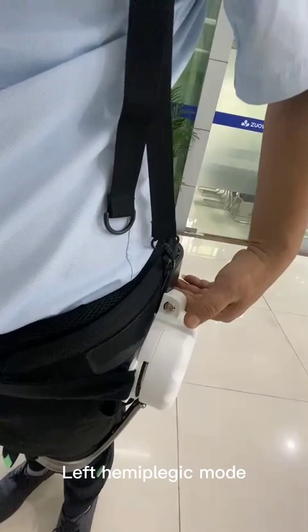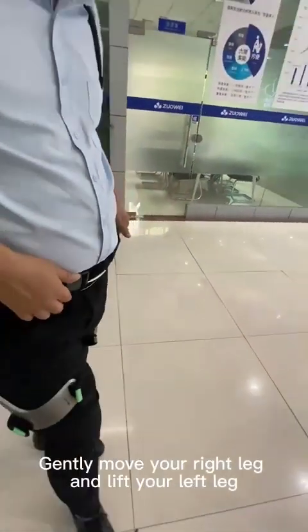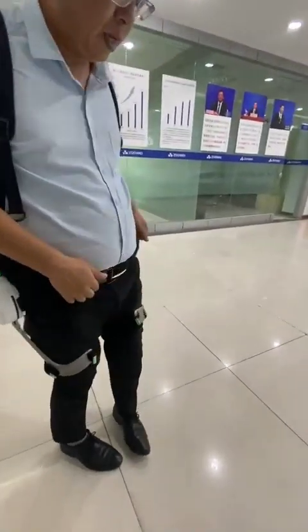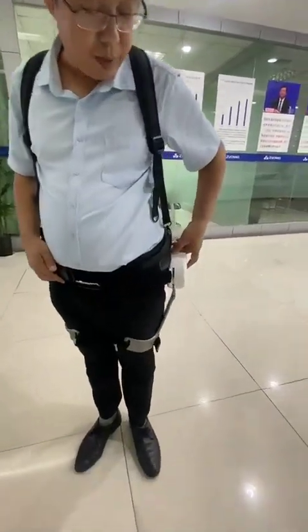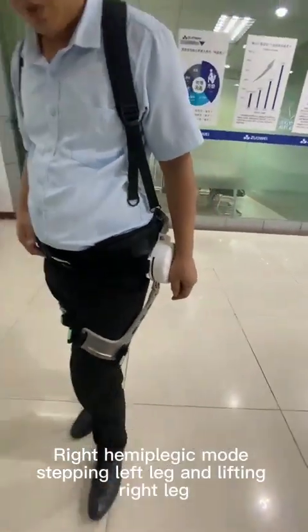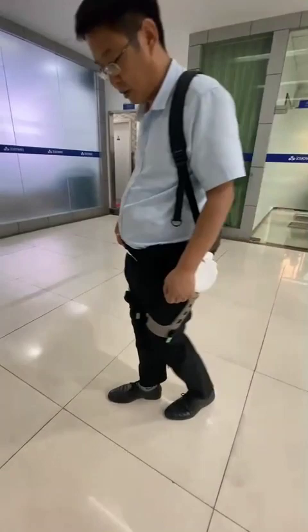In left hemiplegic mode, we move our right leg — gently move your right leg and lift your left leg. For right hemiplegia, press and hold this key again for 3 seconds to enter right hemiplegic mode: stepping left leg and lifting right leg.